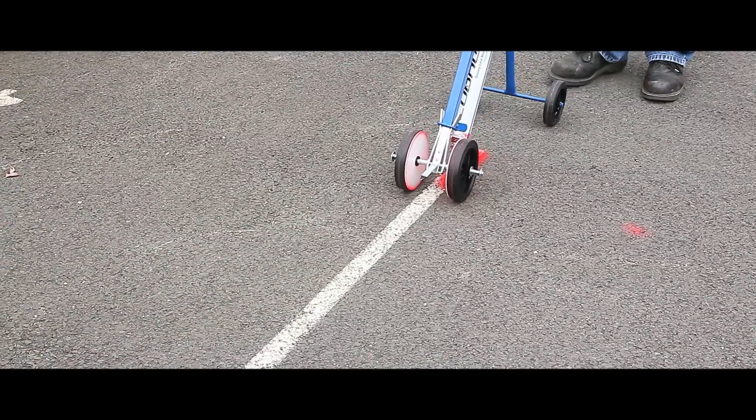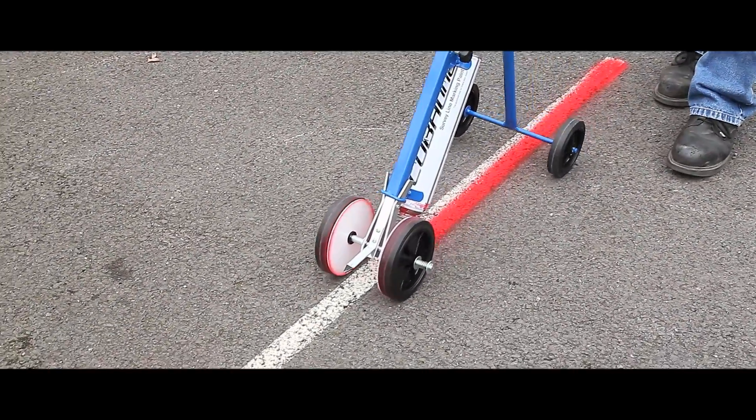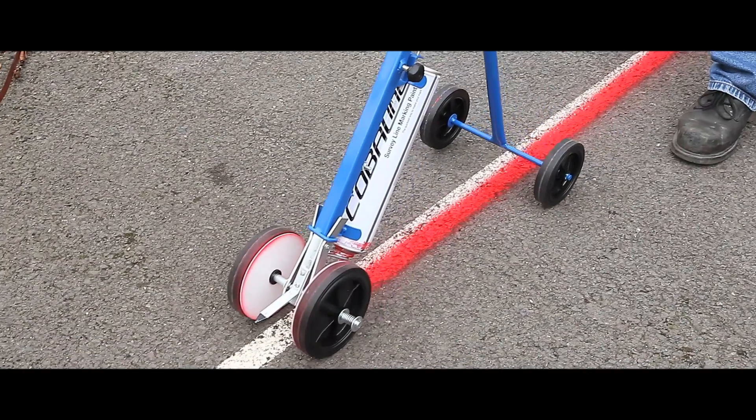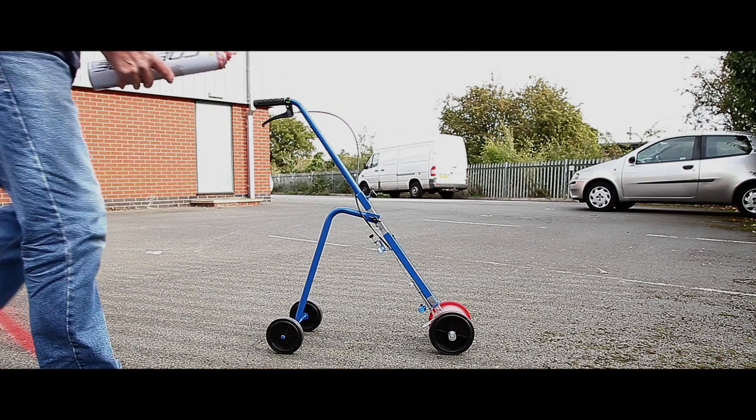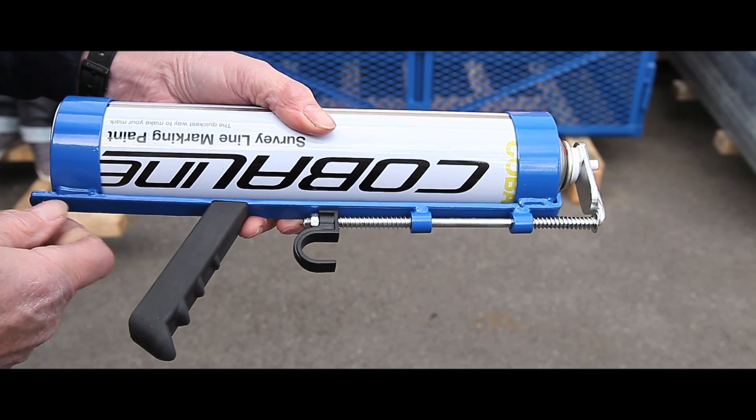Our high quality cobalion spray paint is ideal for use on concrete, tarmac, wood and composites. The paint provides a hard wearing, fast drying permanent line and can be applied with either a four wheel trolley or a hand applicator.